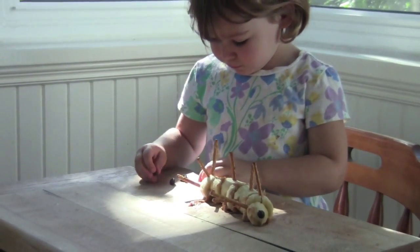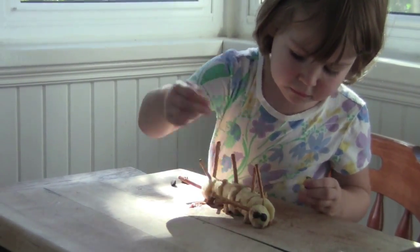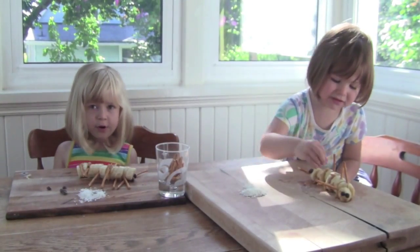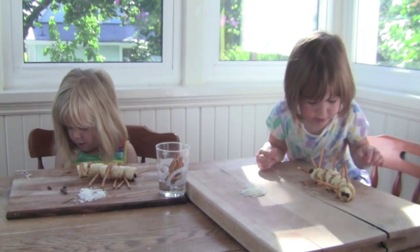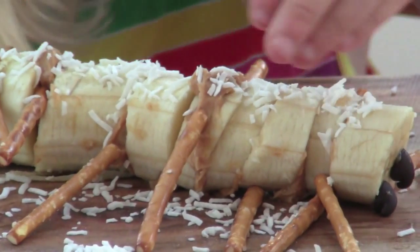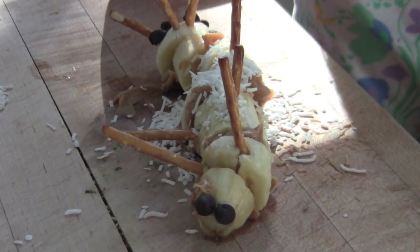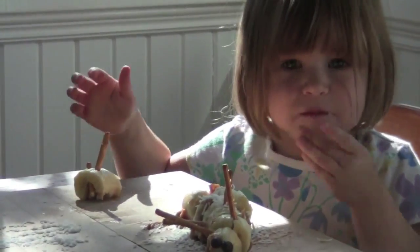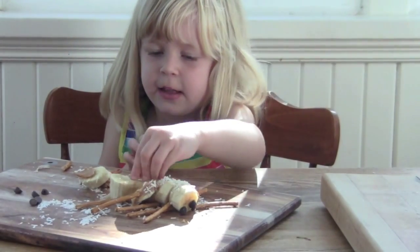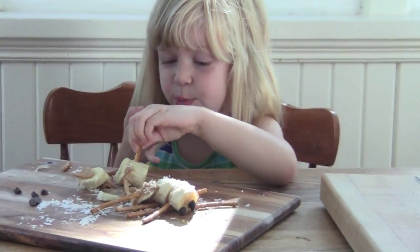Good work. That looks like one eye. I'm going to put another eye. Okay girls, and what's the last step to making our caterpillar? Put coconut on it. And what's the coconut for? Fur. For fur. It tastes like a banana mixed up with peas. And it smells, it tastes like a jelly.